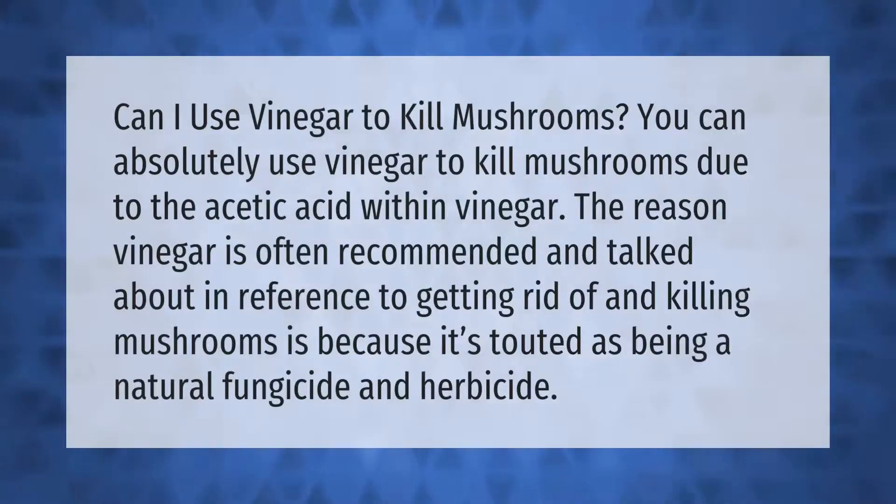Can you use vinegar to kill mushrooms? You can absolutely use vinegar to kill mushrooms, due to the acetic acid within vinegar. The reason vinegar is often recommended and talked about in reference to getting rid of and killing mushrooms is because it's touted as being a natural fungicide and herbicide.